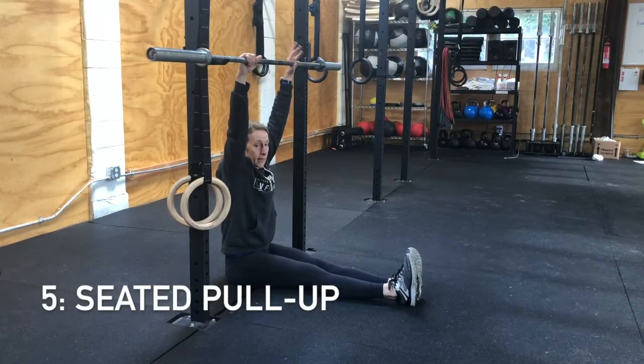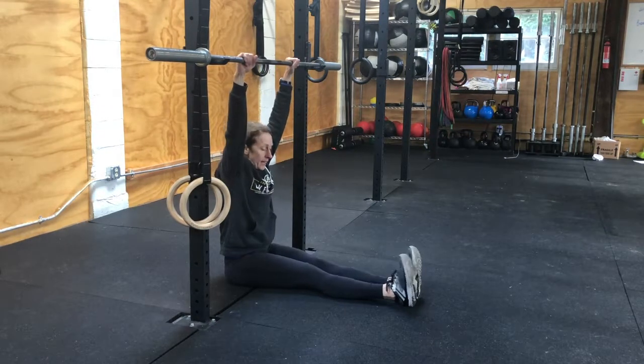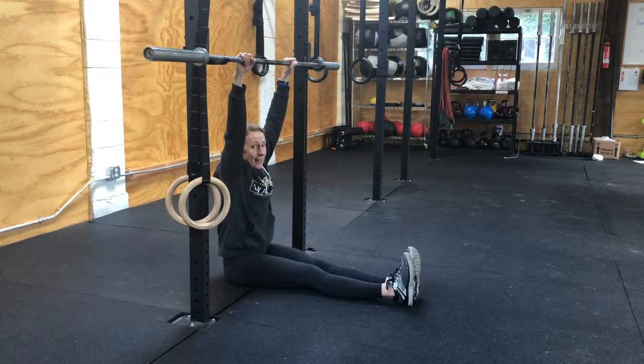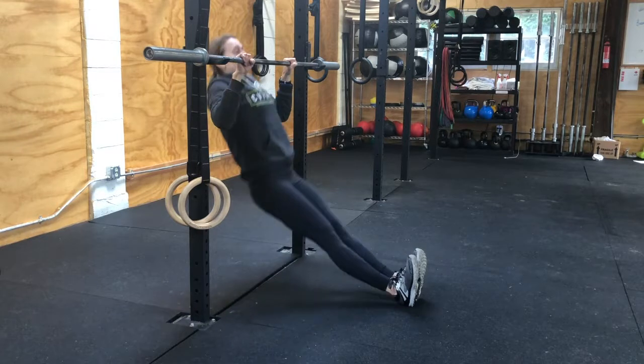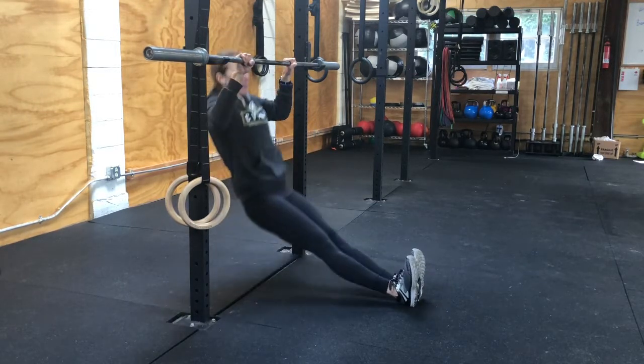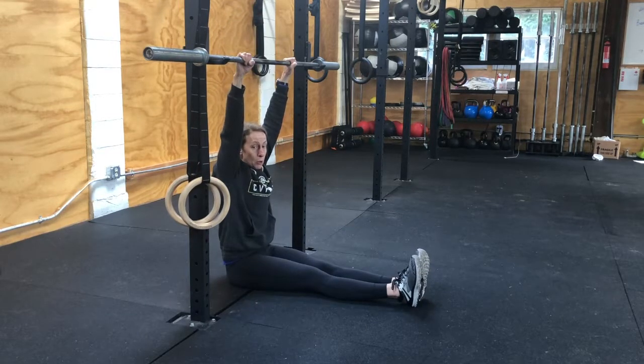This is a seated pull-up. Hang onto the bar with your butt just slightly behind the bar. Heels are the only thing touching the ground. Your job is to reach up and get your chin over the bar — make sure you get that nice squeeze at the top. Pull for one second and back down. You'll do three of these every 30 seconds for five minutes.